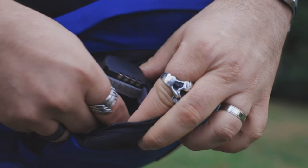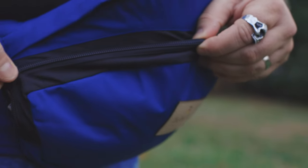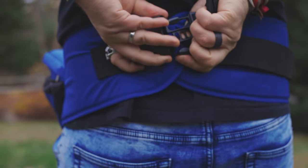The front pocket is actually perfect for me because I store all of my spare batteries and also my battery charger. And there's also plenty of room for memory cards. It is very easy to buckle and unbuckle and it fits very comfortably around your waist.